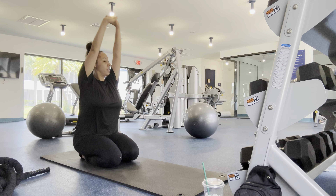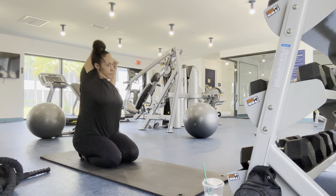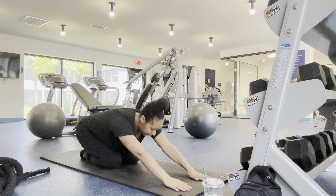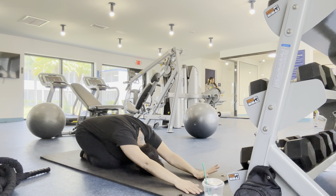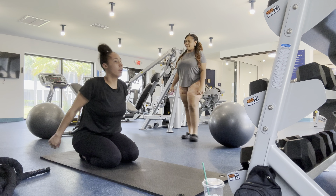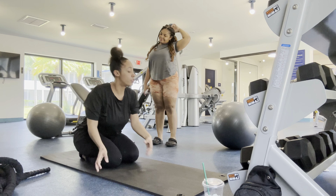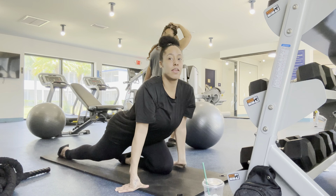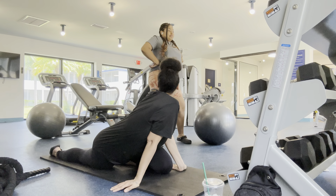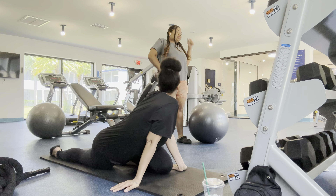I don't know what that cube is for — I don't know if you step on it or what. What about these bicycles in here? What are those for? Those are nice — this is a bicycle!